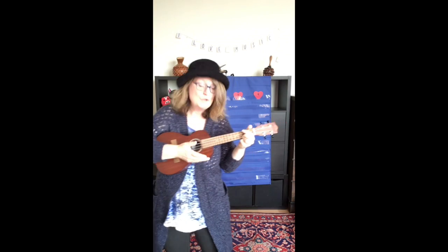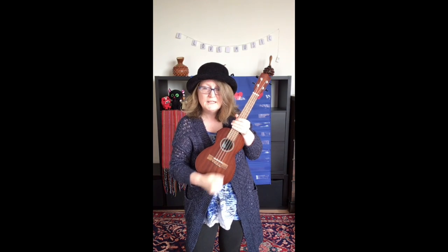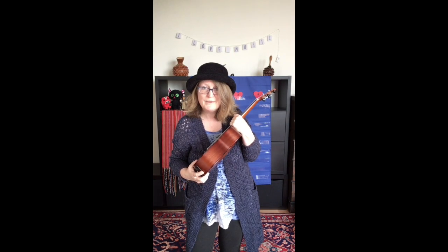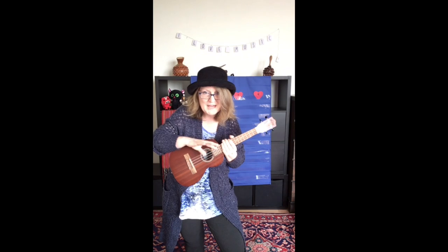So once you're in tune, you can play the ukulele. It has a wooden body with a hole in it, so it's hollow, so that the sound resonates very well. The sound comes out of that sound hole and out into the world.